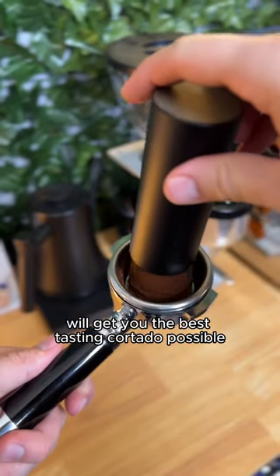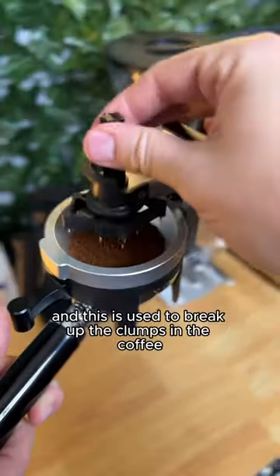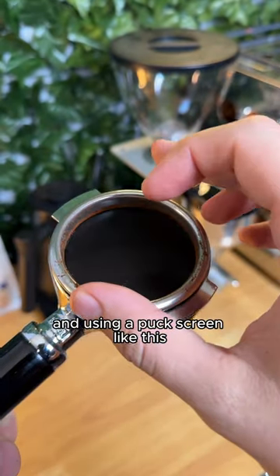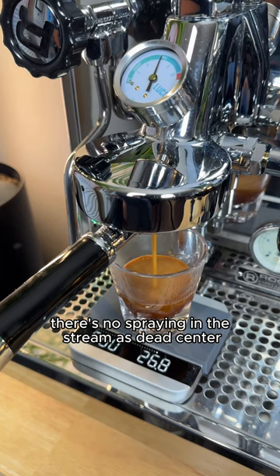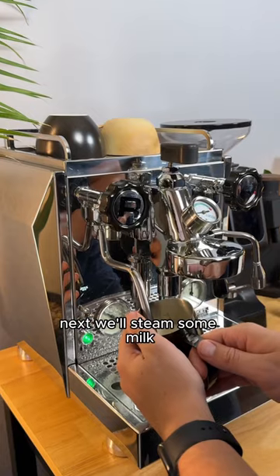This thing right here that looks like a crazy torture device is just a WDT, and it's used to break up the clumps in the coffee to help your espresso extract more evenly. Using a puck screen like this will also help with more even extraction. What we're looking for is a shot that looks kind of like this — there's no spraying, the stream is dead center, and it has that even layer of crema on top, because these beans are super fresh.